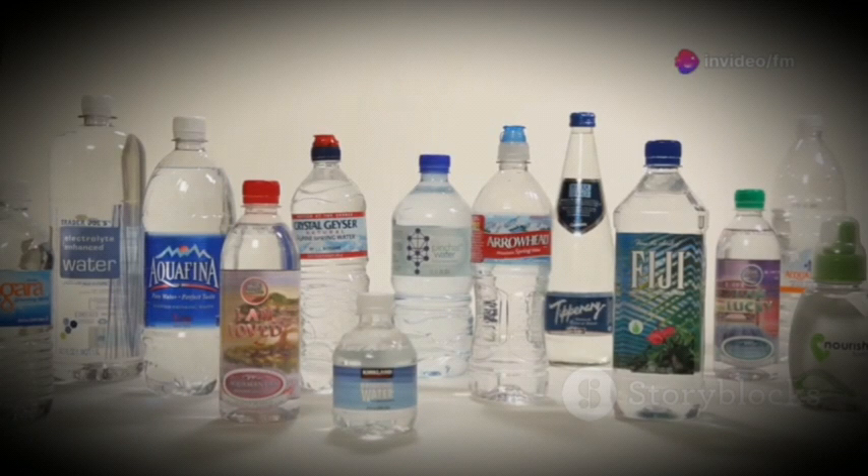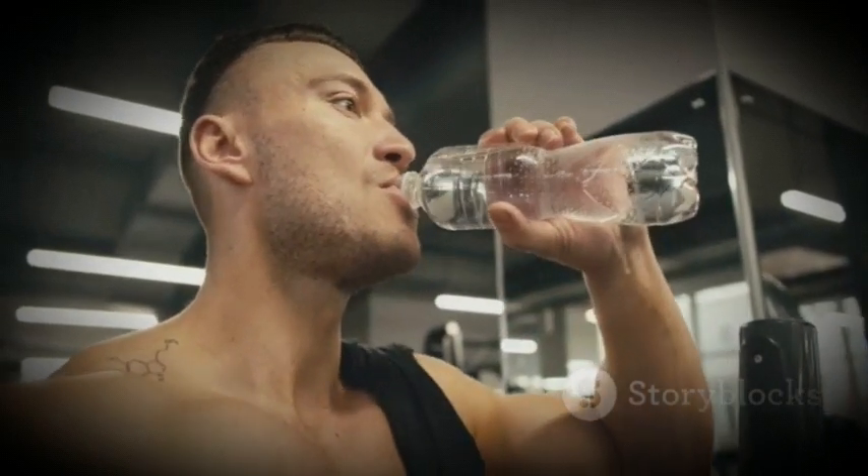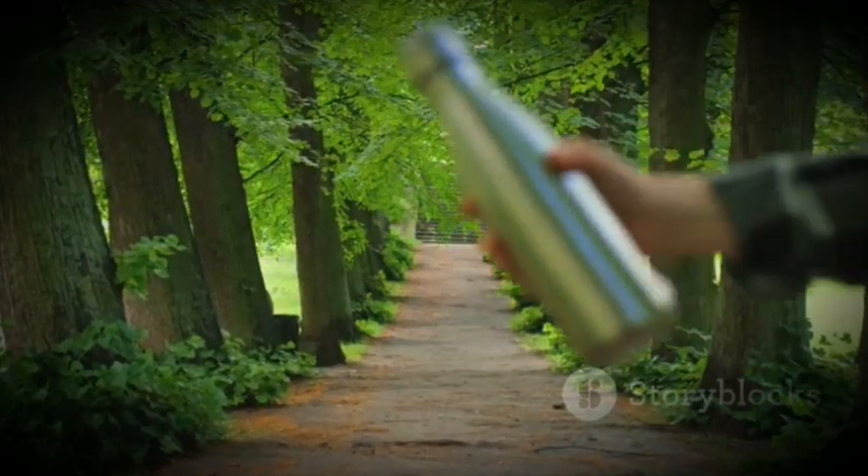Plus, it comes in a variety of colours to match your style. Whether you're at the gym, on a hike, or just running errands, the Bastigo Boot Sleeve is your bottle's best friend.